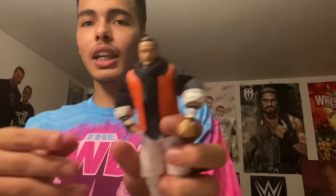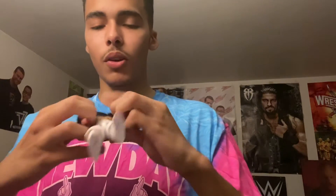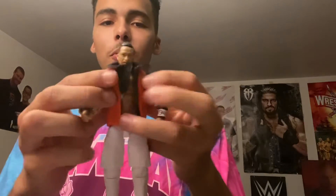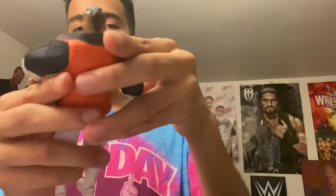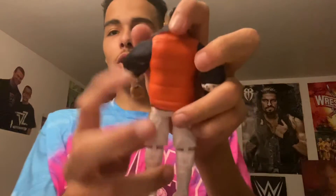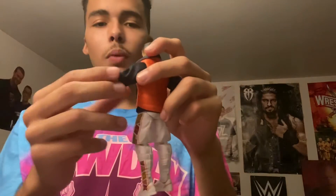He comes with the kind of jacket and vest that he usually wears. It is removable — it's Velcroed, so you can take it off if you want. I really like this vest. It's not cloth; it's rubber, but it's a rubber you could take off easily, and it really adds detail to the kind of ruffles that you would see in a sweater vest.